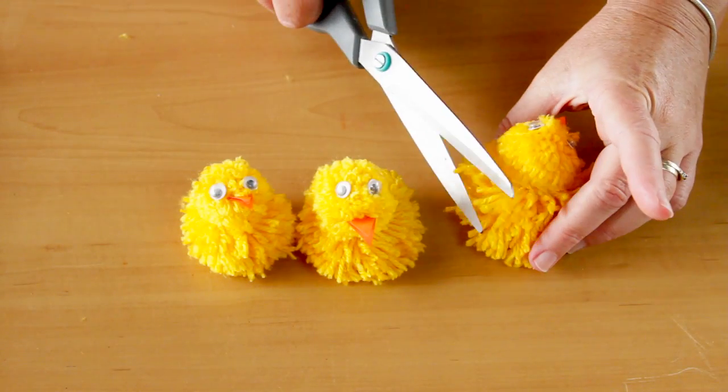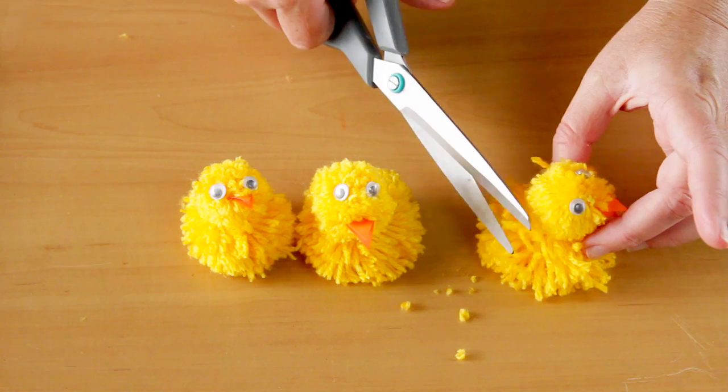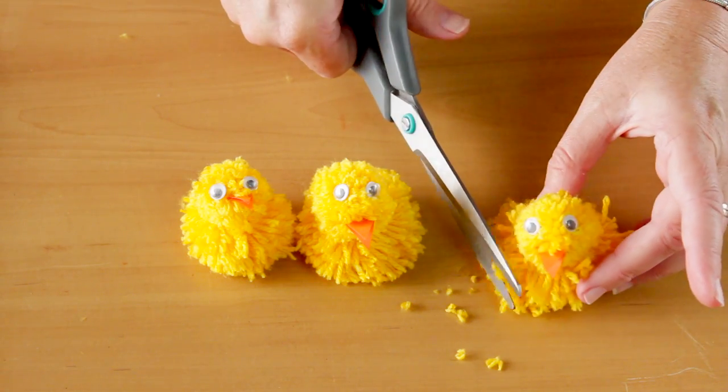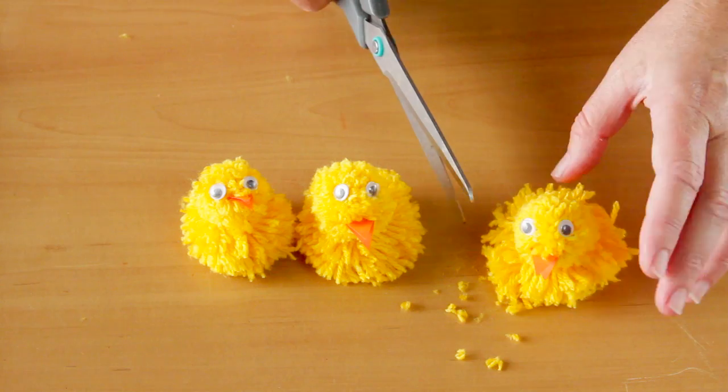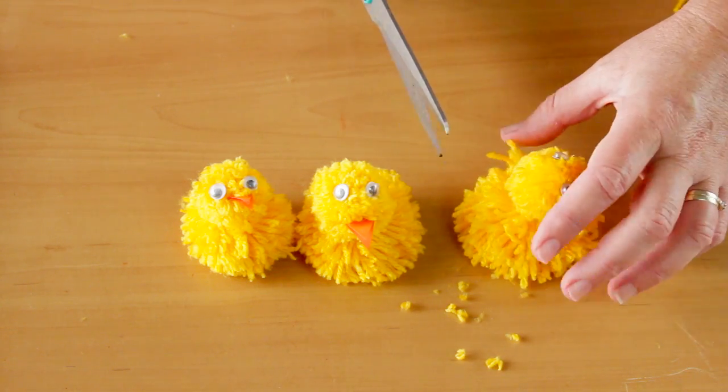Allow the chick to dry. Once dry, give any loose ends a trim. If you'd like the chick to be a bit more robust, tie the head and body together, then use some glue.